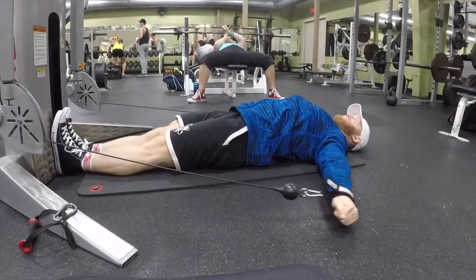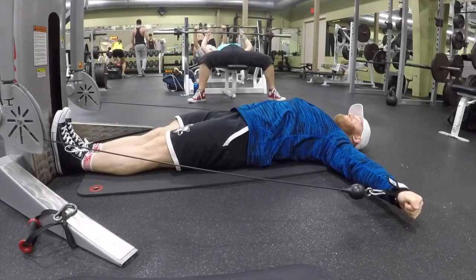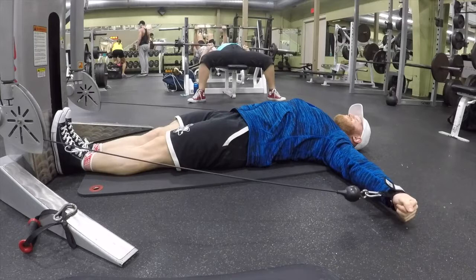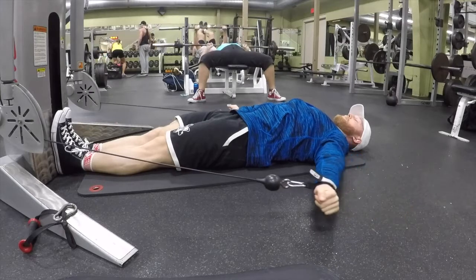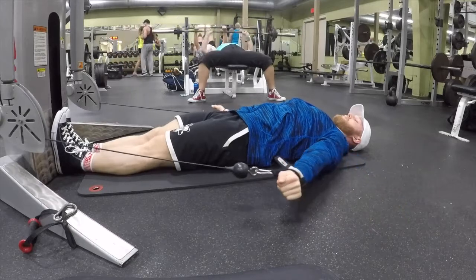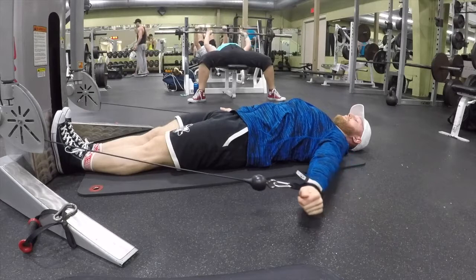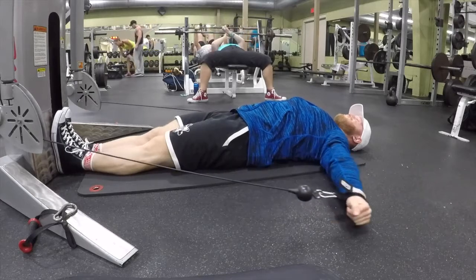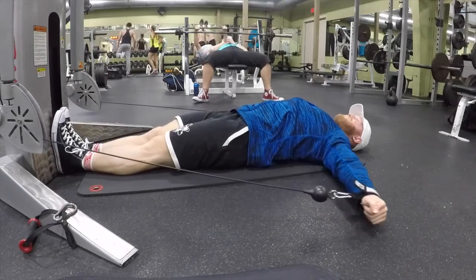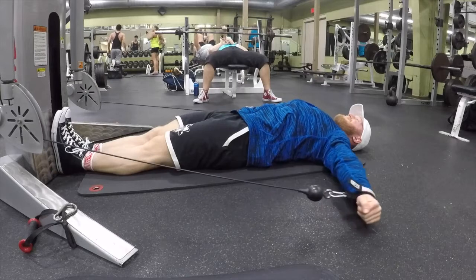The first movement is going to be the lying cable lateral raise. Some execution keys to look out for: I'm going to internally rotate at my shoulder to make sure my medial delt stays on top. And then I think about pushing my fist out towards the wall instead of thinking about pushing up for the lateral raise — push out towards the wall. Keep those in mind while you watch.